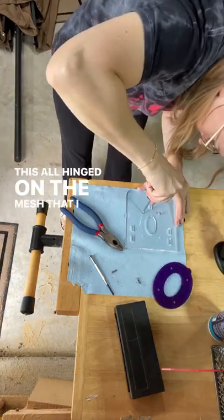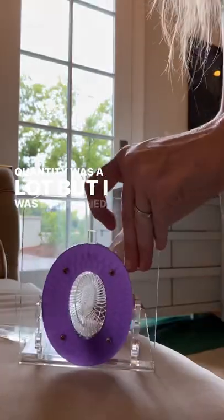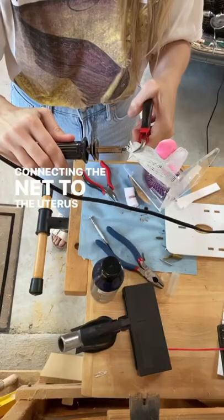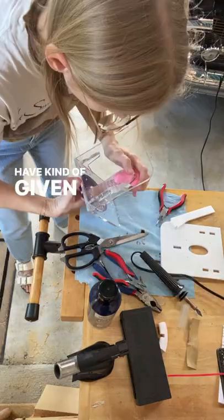This all hinged on the mesh that I found, but the minimum quantity was a lot — I was determined to make something work. But the uterus has been a struggle. Connecting the net to the uterus has just not worked and I have kind of given up.